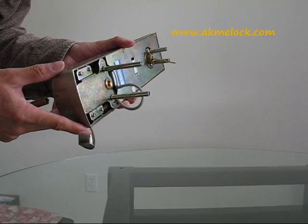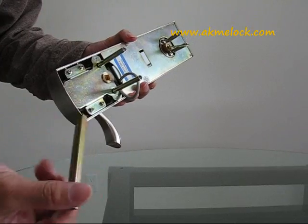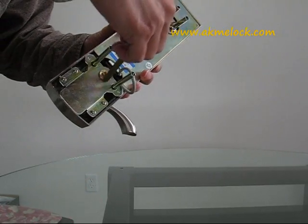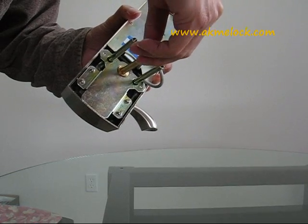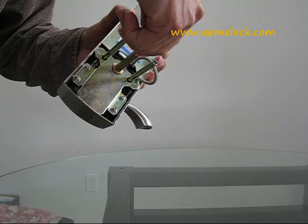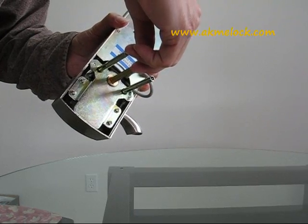Please take off your lock and do this: use your scratch window tool to insert it into this hole. Right now you can turn it freely 108 degrees.